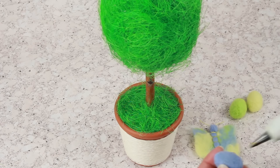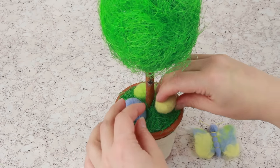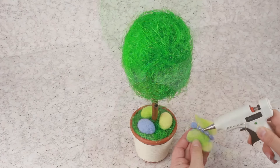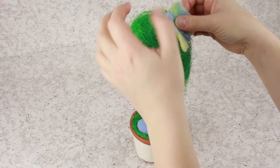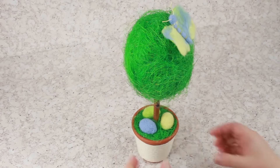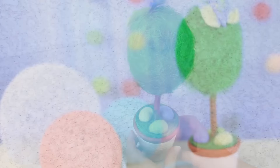Assemble the composition. Attach the eggs on the grass and attach the butterfly to the crown. The festive Easter tree will perfectly decorate a holiday table or become part of your interior design.